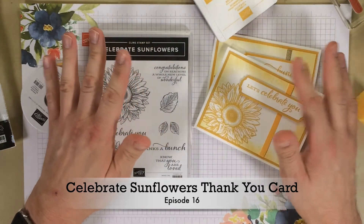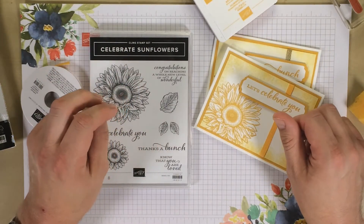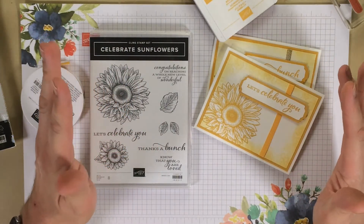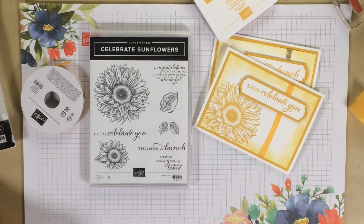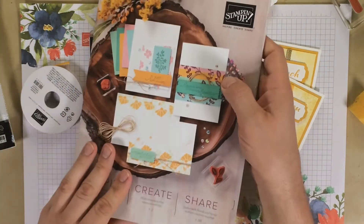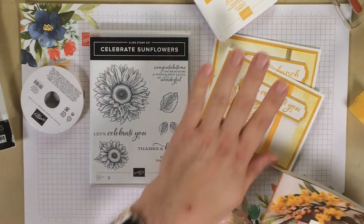Hey everybody, welcome! It's Stamping Scott and this is my YouTube channel. I am so happy to actually make a card for you today that's super simple and comes straight out of our brand new catalog. It's also featuring a new in-color which is called Bumblebee.